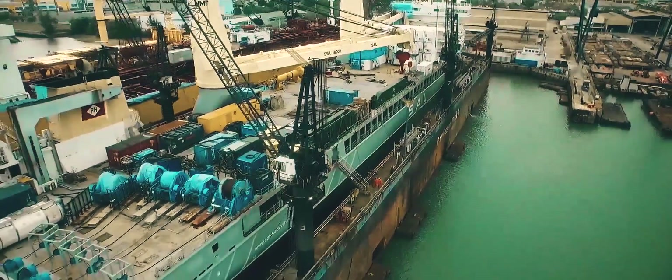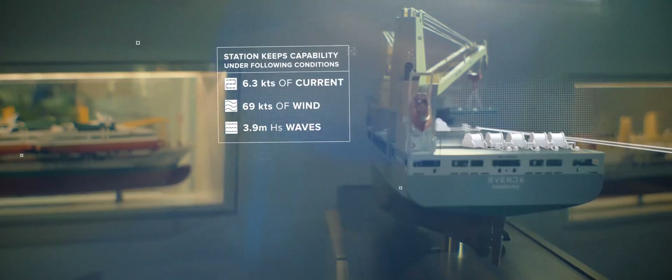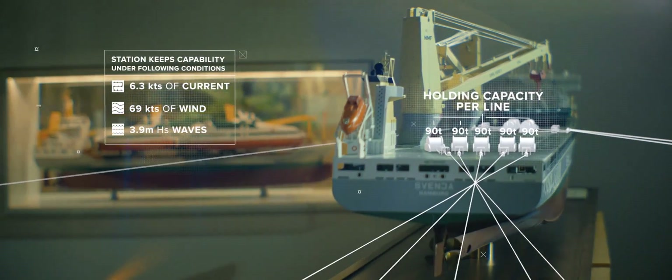A very interesting aspect was the Jones Act. We had to install ten mooring winches — five mooring winches on the forward of the vessel's deck and five mooring winches on the aft of the vessel's deck.